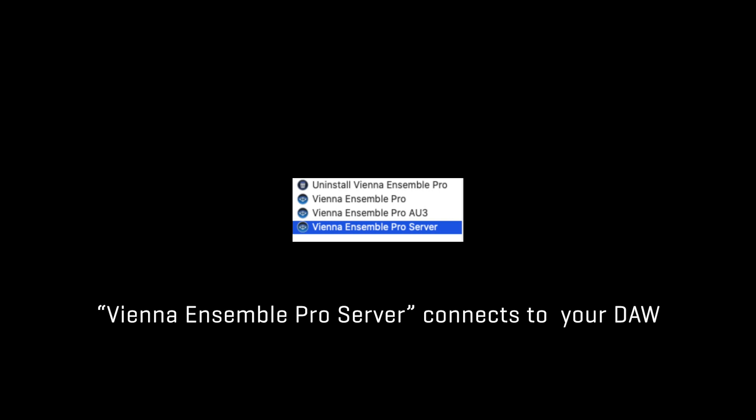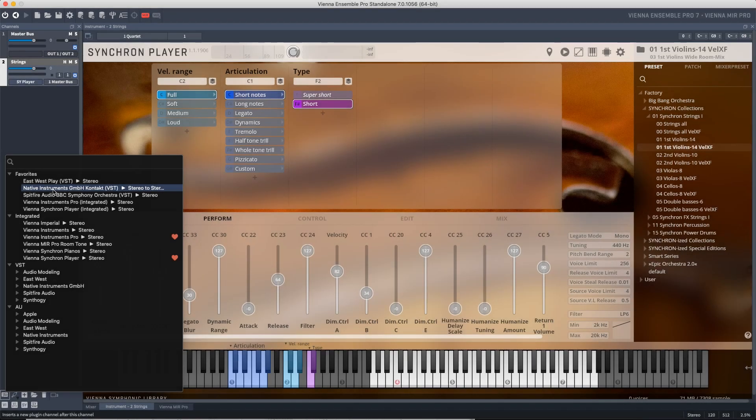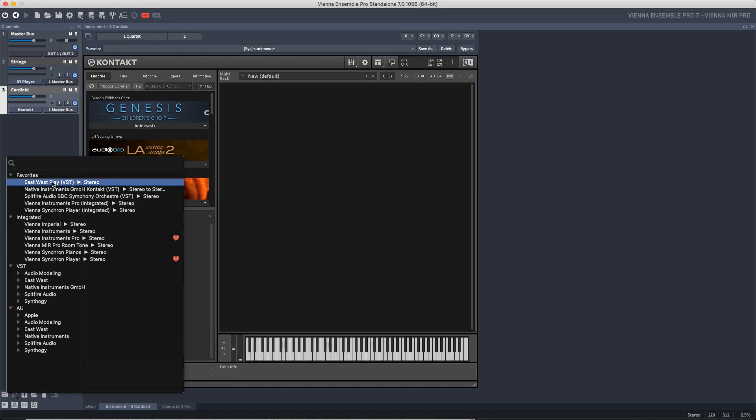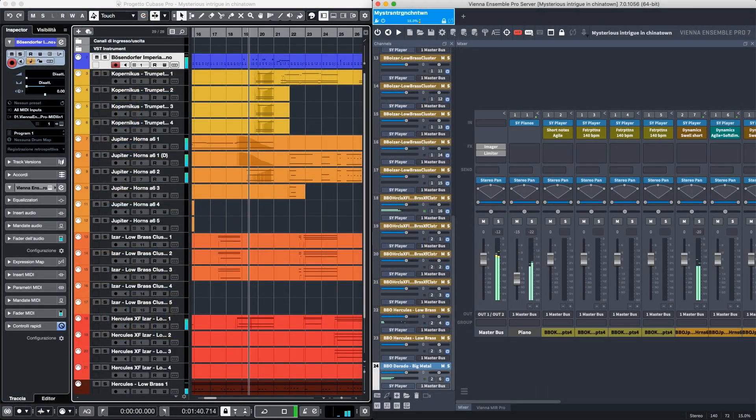Once Vienna Ensemble Pro is installed, you will see multiple available applications. Vienna Ensemble Pro's server is the version that allows you to connect Vienna Ensemble Pro to your sequencer. If you're a live musician, the standalone version allows you to play your virtual instruments with a MIDI keyboard or additional controllers directly. Most users work with Vienna Ensemble Pro's server for its improved workflow, stability, and the performance benefits it provides in your sequencer.